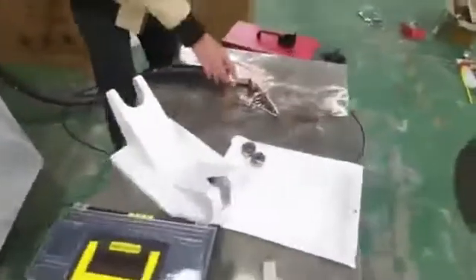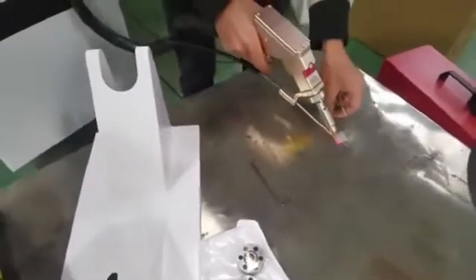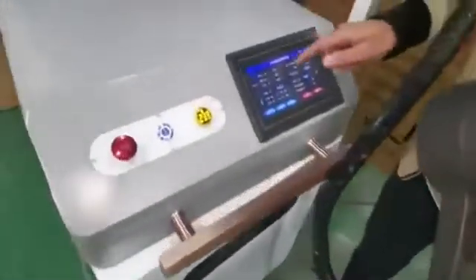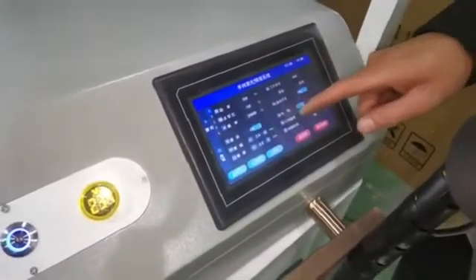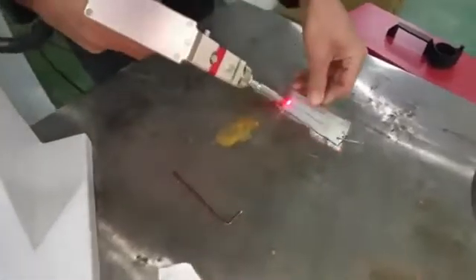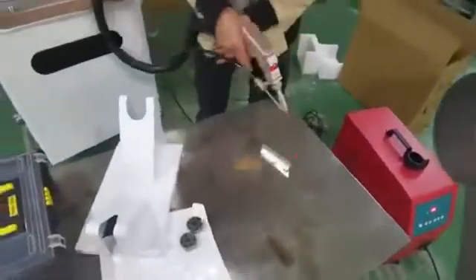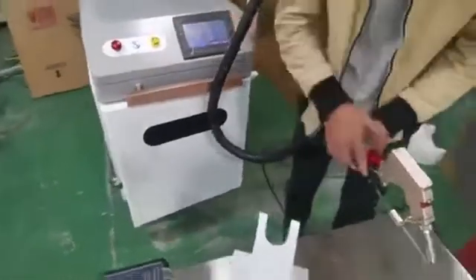Now let's test it — press the trigger and give it a try. We found the power is a little bit high, so we decrease it slightly. Let's try once again. That doesn't look so good, so we need to increase the power a little bit.